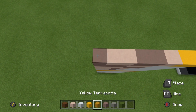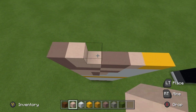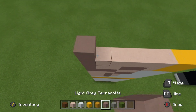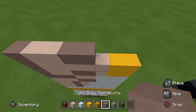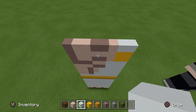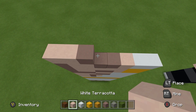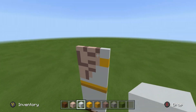For the next row, place a light gray terracotta, then five white, and then two yellow concrete. For the next row, place a light gray terracotta, two white terracotta, two light gray terracotta, a white terracotta, and two white concrete. For the final row, place two white terracotta, one light gray terracotta, two white, light gray, and two white to give you this shape.